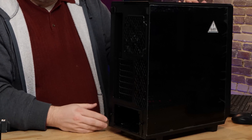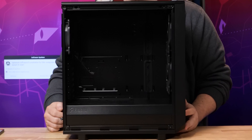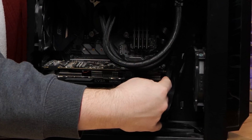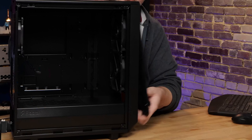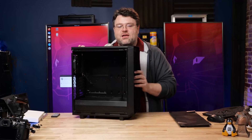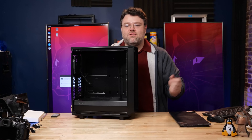This case is also available in a couple of different versions. I've got the dark tempered glass version here. Two fans in the front — that was always the best way to run the Meshify C. The 8700K with just one fan in the front always bugged me a little bit. Now the front is built in — that's metal, it's not going anywhere. You can't make the mistake of accidentally pulling the whole front off.